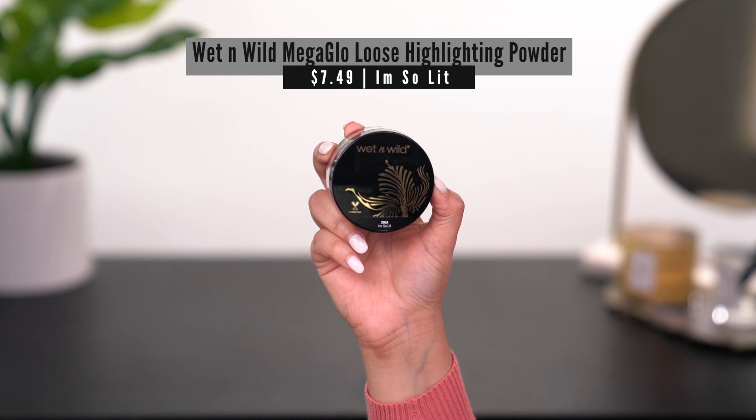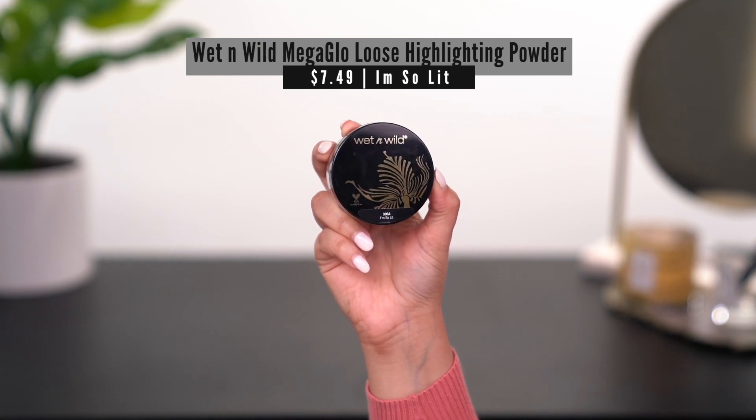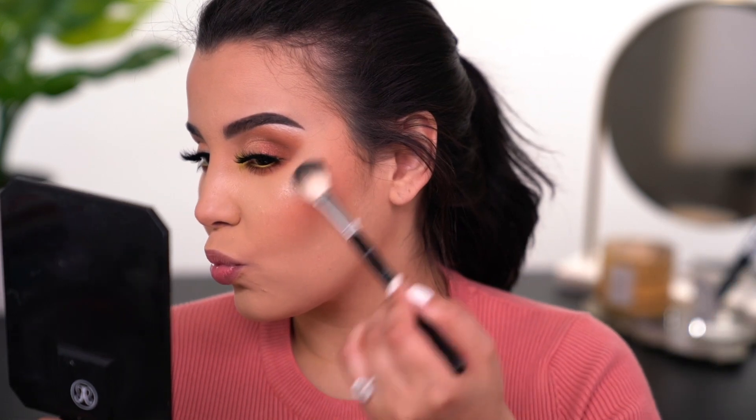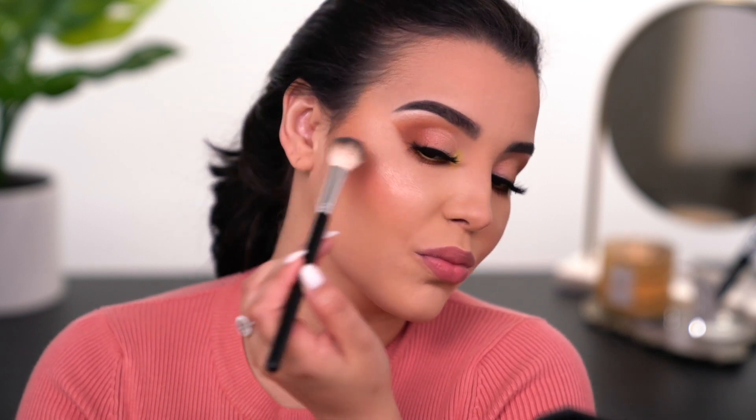For highlighter I'm going to use the Wet n Wild Mega Glow loose highlighting powder in the shade I'm So Lit. A little bit of this stuff goes a very long way, so please use just a little because it is blinding. And to finish off the look, I'm going to go in with this cream matte liquid lipstick by Dominique Cosmetics in the shade Nude Kiss.